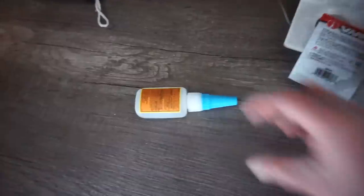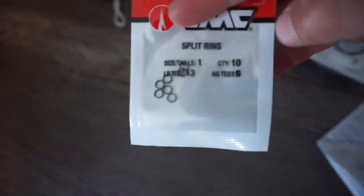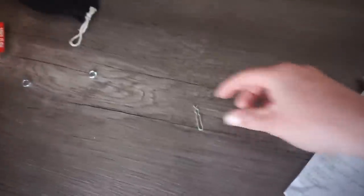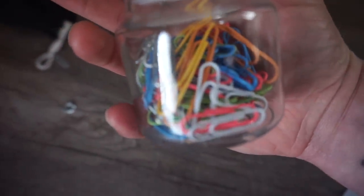Alright, so we got aluminum foil, we got super glue, we got some split rings, we got some snap swivels, we got some wire, we got some tiny little treble hooks, we got some other random crap — I don't know what this is called, but we might use it — and then we got some washers for weight, and then some dirty little paper clips. Give me like 15 minutes, catch back up with you guys, let you know what I came up with. Should be crazy.